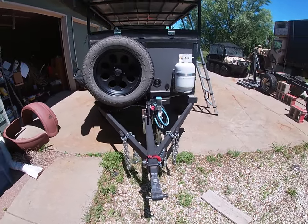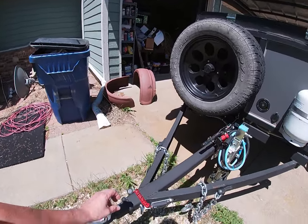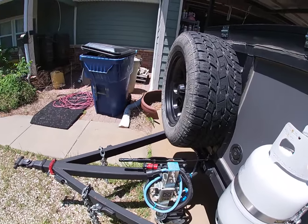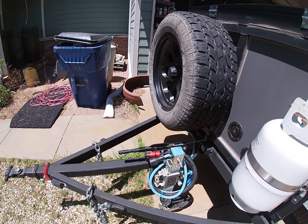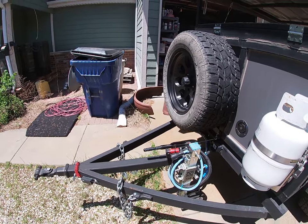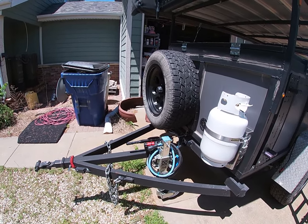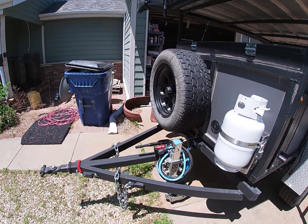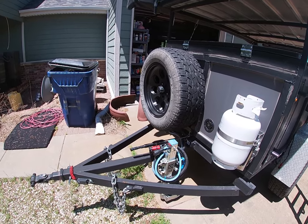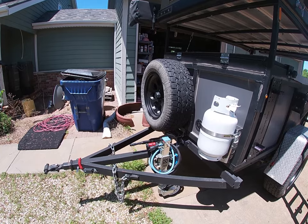Obviously we have our safety chains and our trailer brake disconnect system right here. Over here I've got a seven-round plug and also an Anderson connector, hooked up with number 2 cabling. That gives me a direct connection between the auxiliary battery in the Jeep and the two auxiliary batteries here in the trailer, allowing the solar panels on both to keep all three batteries charged — really nice for things like refrigerators.